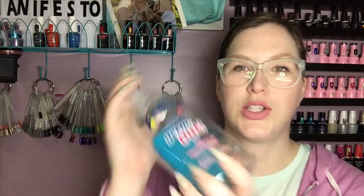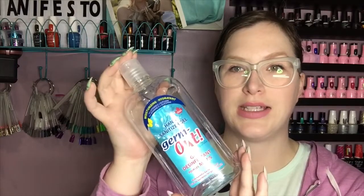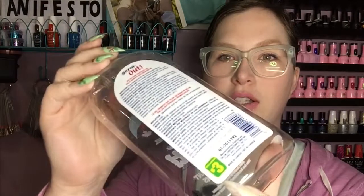Hi, it's Jessie from Peach Manifesto and welcome to another empties video on my channel. I thought I would start off with some bottles. I went through one bottle of hand sanitizer. I get this at the dollar store for $3 — it's the best price I can find, and it is more than the percentage required in my province, so I think it's a really good deal.